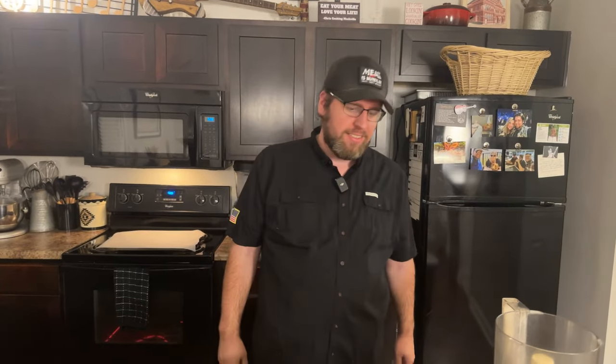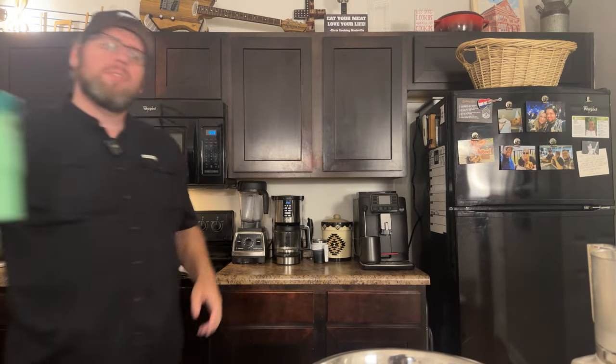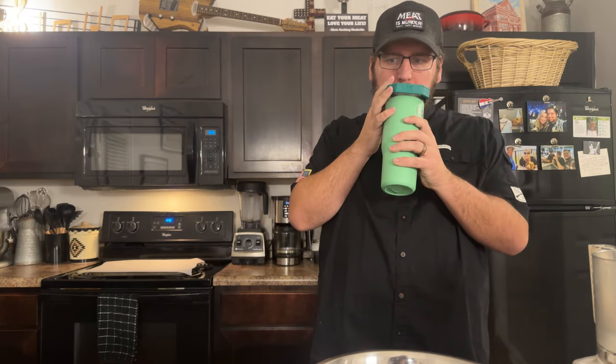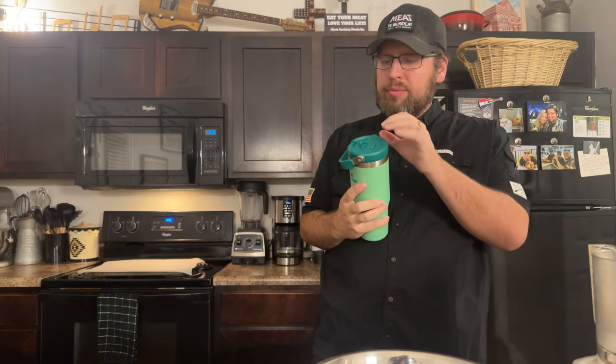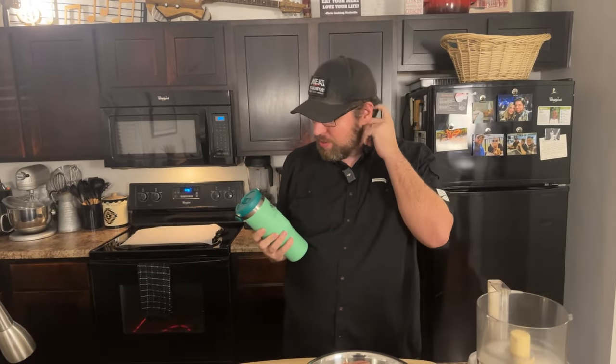Let me turn this camera around — there he is, there's me. I think we're live. If y'all can hear us, do me a favor, drop it down below, let us know where you're watching from and what you're up to. 22qcat is here — hi Chris, Ash, and everyone!